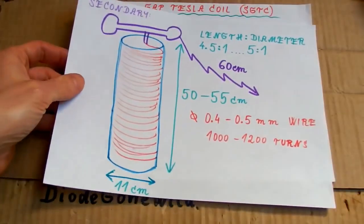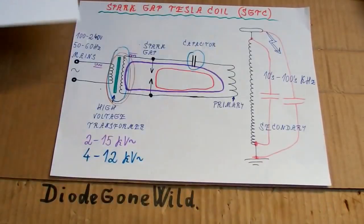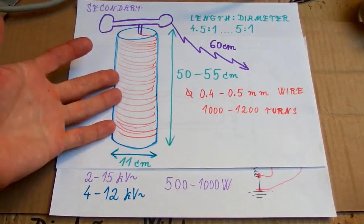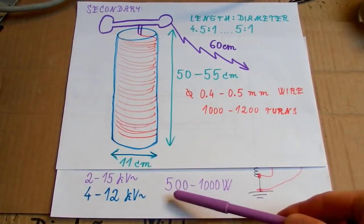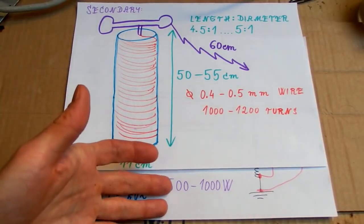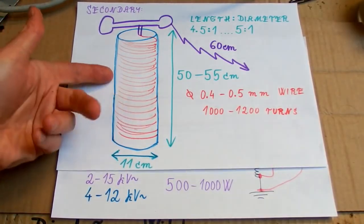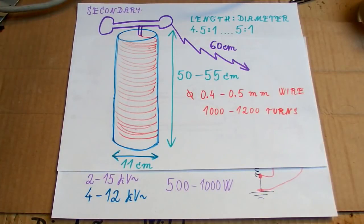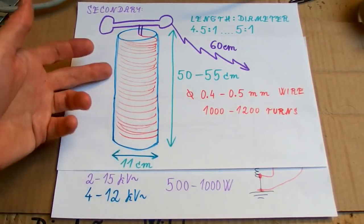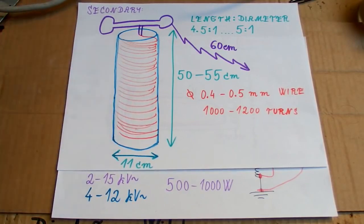For this size of secondary I plan to use, about 6 or 8 kilovolts should be fine. For this size of secondary you probably need something like 500 to 1000 watts of power. The required power doesn't scale linearly with size — if you double the size you probably need about 4 to 8 times more power. The power depends more like on the second or even third power of the size.